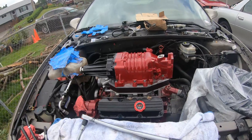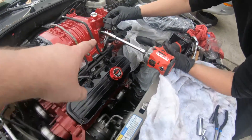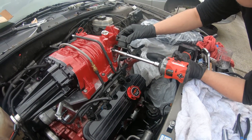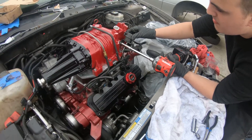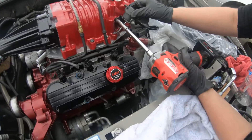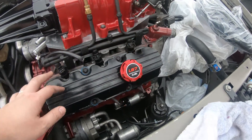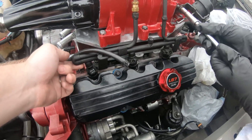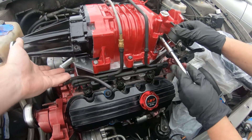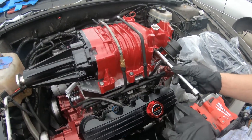The supercharger is on! We're back — we've gotten the fuel rail on and we're getting the bypass, or the blow-off valve, whatever you call it. The fuel rail bolt that goes in right here cross-threaded and actually snapped in half. We have the other bolt in, so we're going to see if that holds it down enough. Otherwise we'll have to take the whole intercooler system and supercharger out and tap that out.